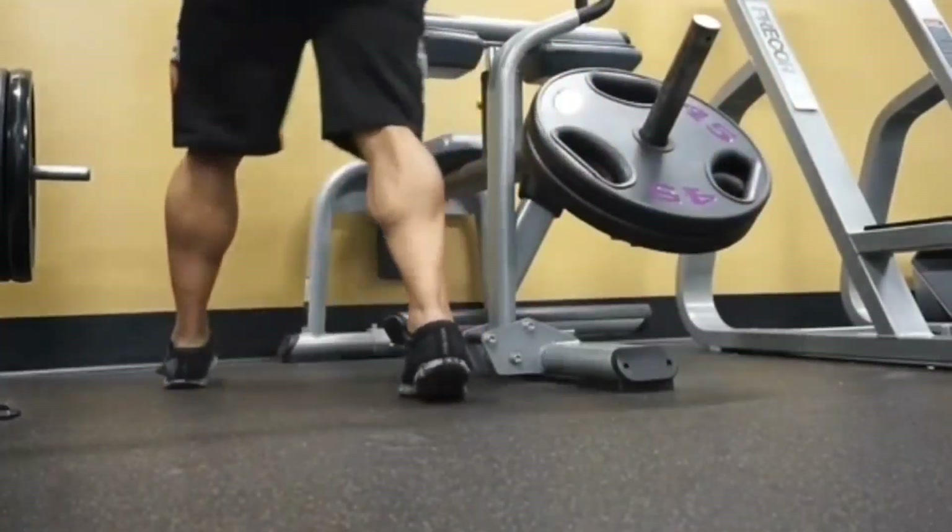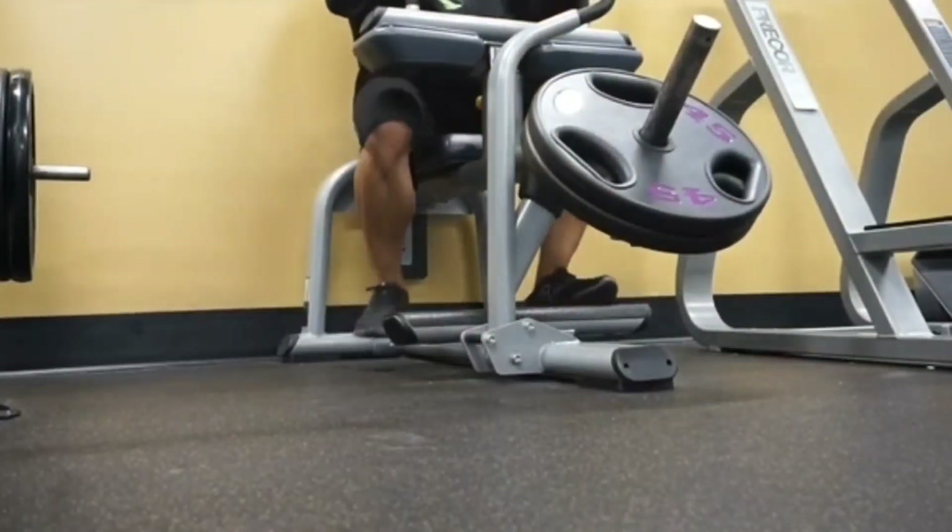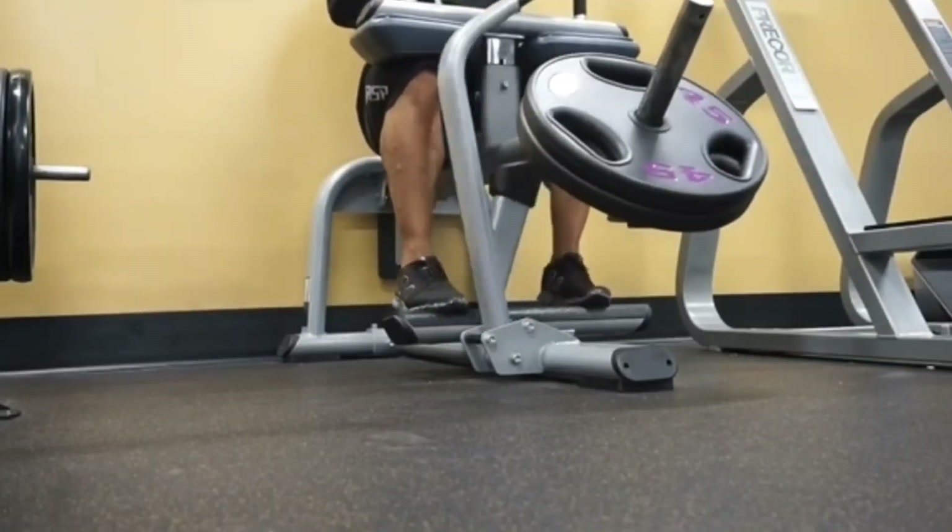Greetings, what's up? Today I am going to take you through four key steps to improve your calf development. Let's go through them right away.